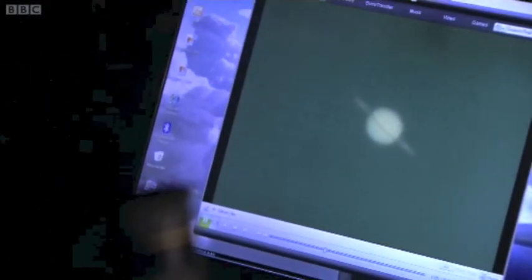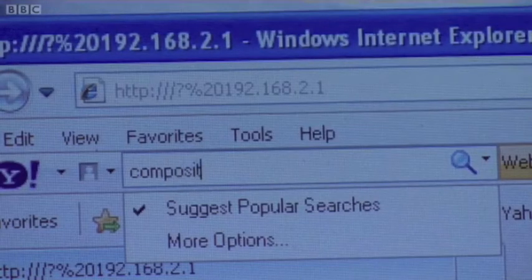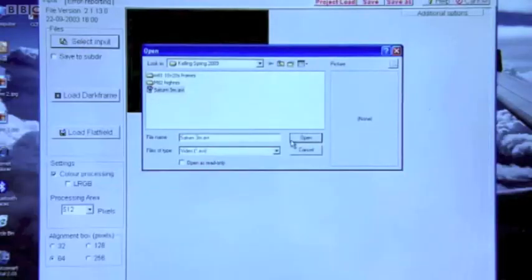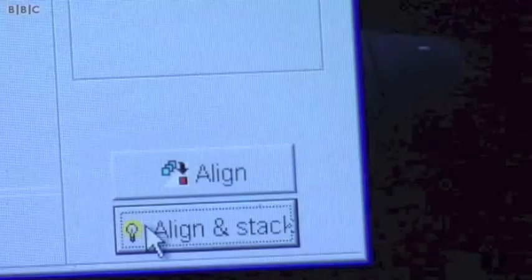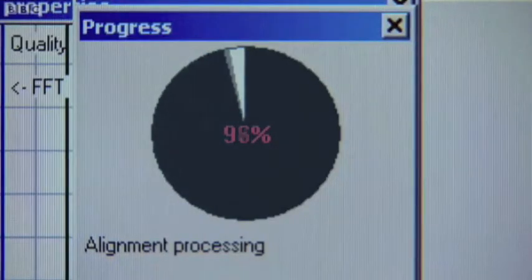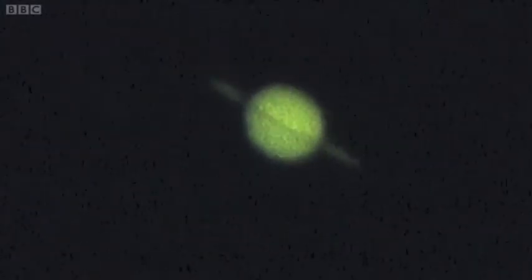I filmed this image of Saturn a few nights ago. Back inside in the warm, we need to take that video from the webcam, load it onto the computer, and turn it into a picture. If we search for composite imaging on the internet we can find a piece of free software which will allow us to load that video. We then simply use the automatic function of align and stack, which takes all the individual frames, overlaps them perfectly, and effectively cancels out the turbulent effects of the atmosphere.